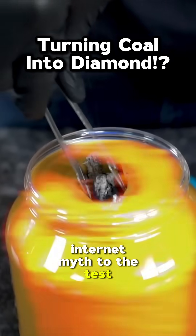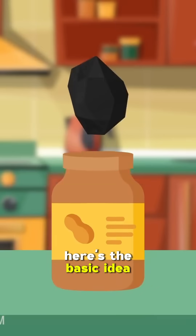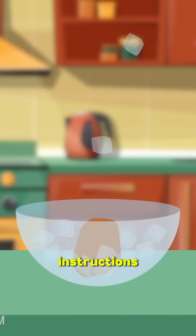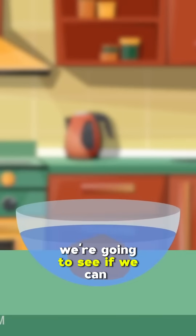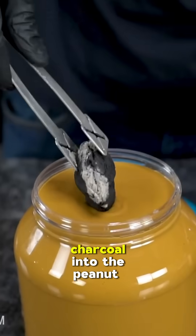We're putting a popular internet myth to the test to see if you can make a crystal out of a hot charcoal and peanut butter. Here's the basic idea: following the video and the instructions as closely as possible, we're going to see if we can replicate the results of turning a piece of charcoal into a crystal. Charcoal into the peanut butter.